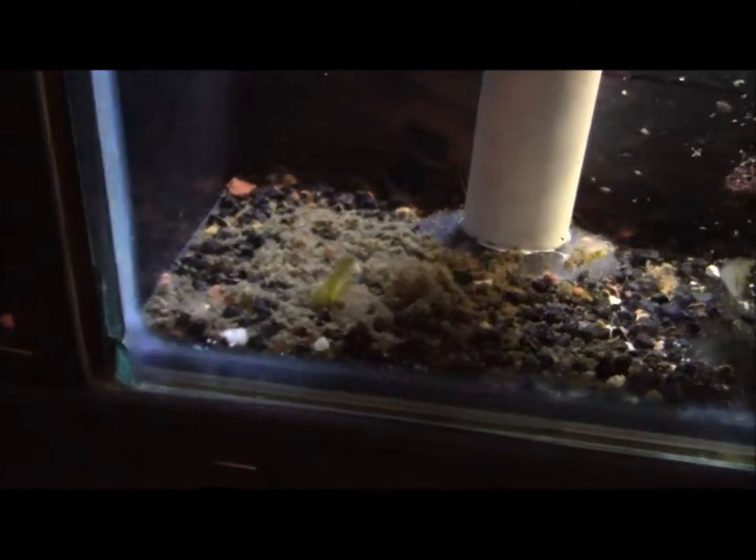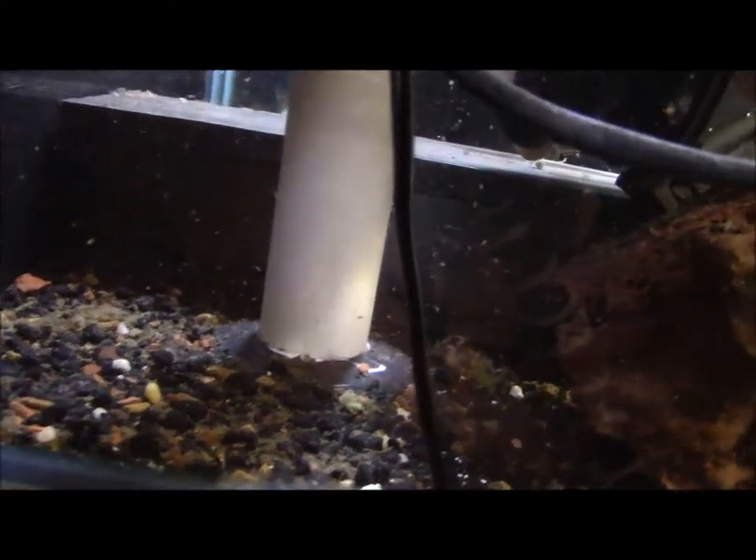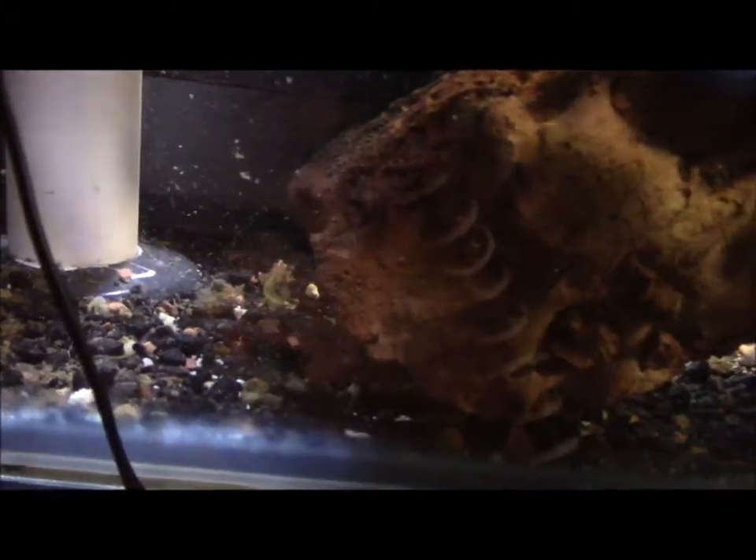I got a bunch of detritus and so forth down over here, so I'm gonna kinda angle this bad boy so I can pick up that. I got some leftover food — some green beans.